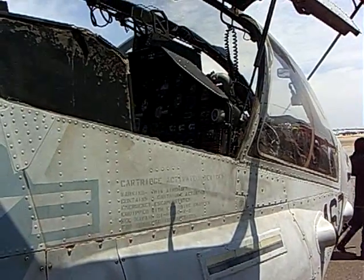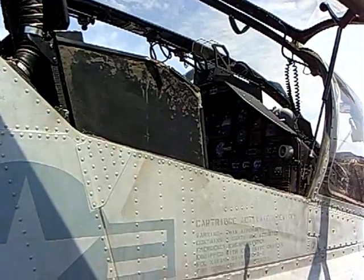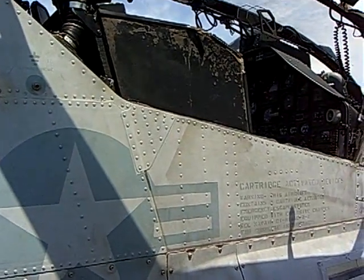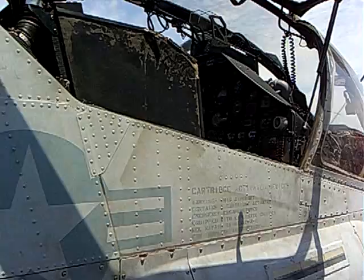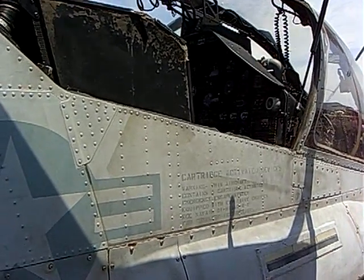This is the AH-1 Whiskey Cobra. It's an attack helicopter the Marine Corps uses. You've probably heard of Cobras from the Vietnam era — that's when the first Cobra designs began. Pretty much the Marine Corps stuck with the Cobra and continued to upgrade it with newer engines, drive trains, and weapon systems, whereas the Army went to the Apache.